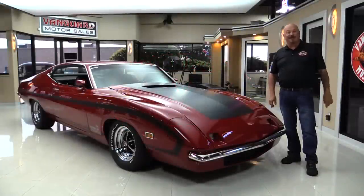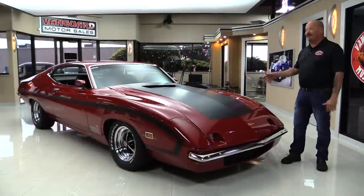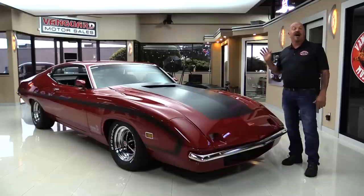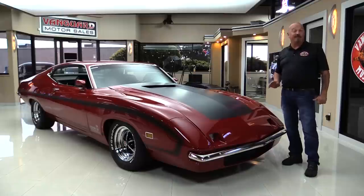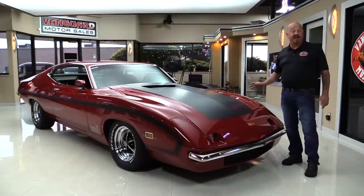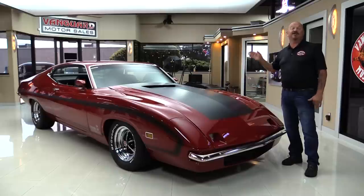Hey guys, welcome back to Vanguard Motor Sales. I'm Greg and I am standing in front of one of the coolest cars on the planet. This is a recreation of what a King Cobra would have looked like in the day if Ford would have built them. That front end is one of the original front ends that were made and delivered to Bud Moore to put on a car and test. This car is a numbers matching 429 Cobra Torino, all rotisserie restored — a recreation of a real King Cobra.